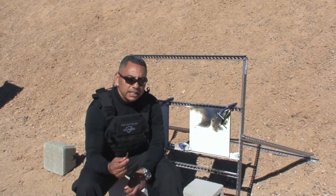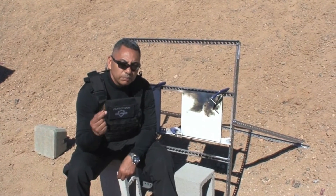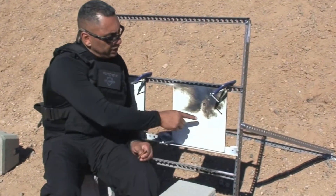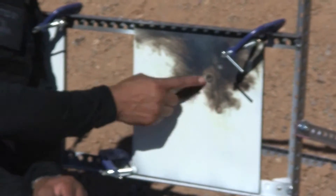I want to show you what the steel cord in the armor-piercing round does to this quarter-inch steel. As you can see, both the armor-piercing and the steel cord round penetrated through.